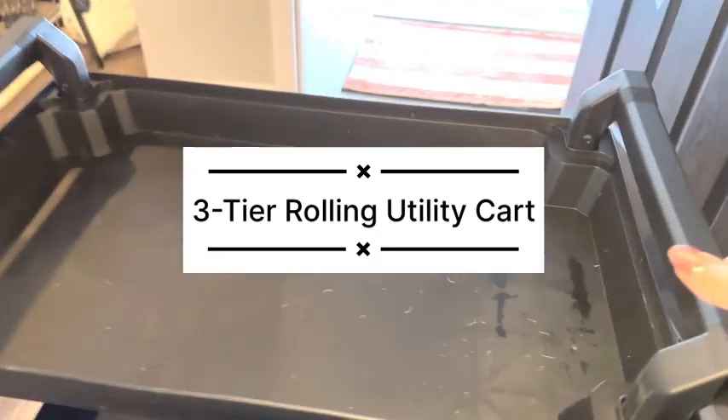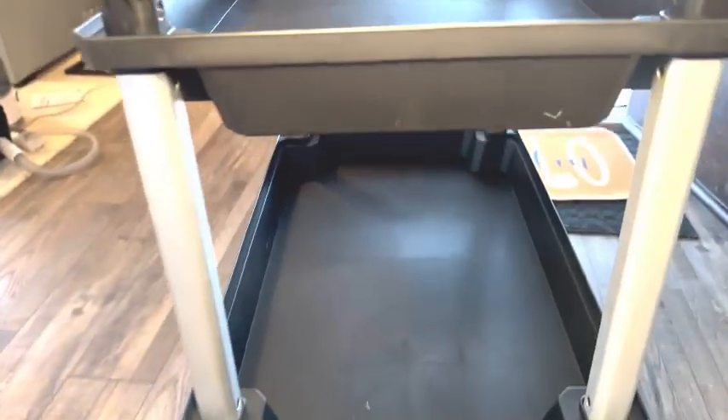I'm excited to share this three-tiered rolling utility cart with you. I was sent this for a review because it is so sturdy and durable.